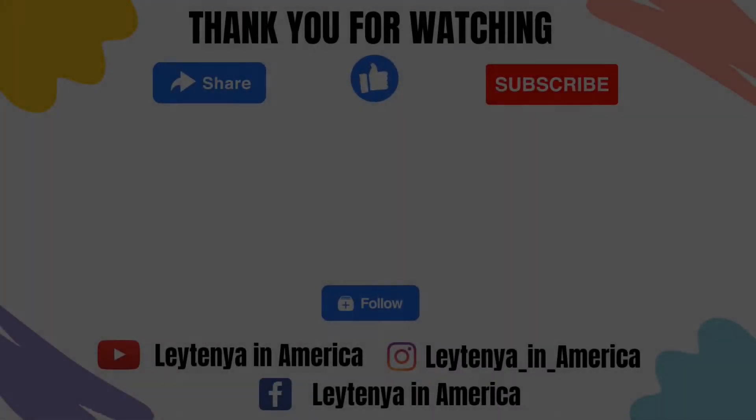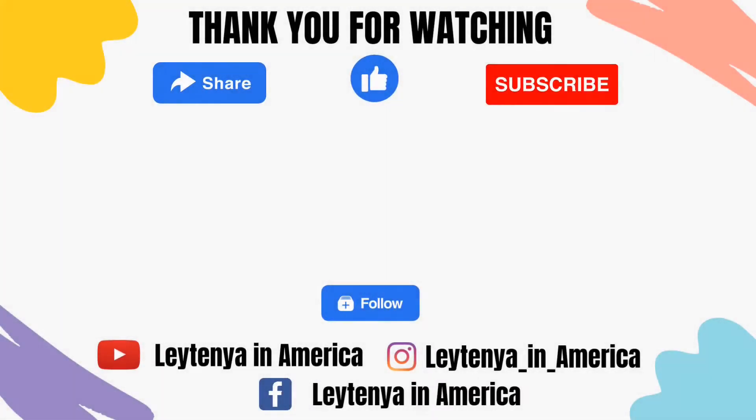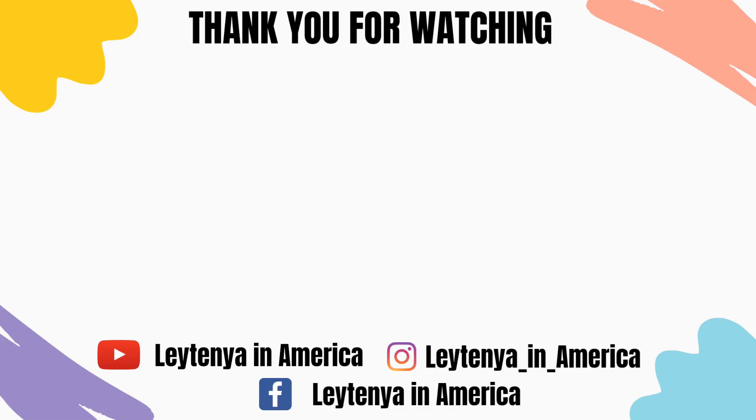That's it for today's video. Thank you for watching! If you haven't subscribed yet, please subscribe to my channel and don't forget to click the notification bell so you'll be updated when I upload a new video. Bye, see you on my next one!